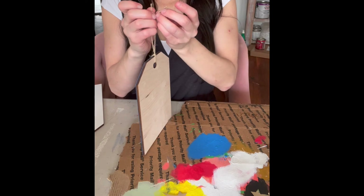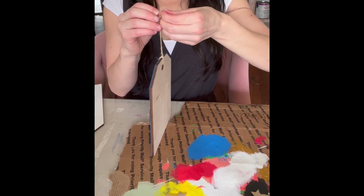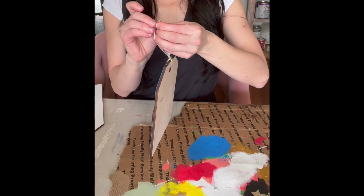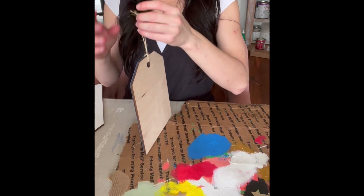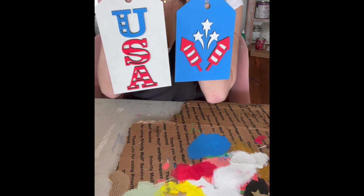And then tie a knot. And just like that, you're ready for the Fourth of July!